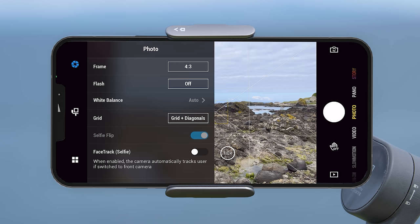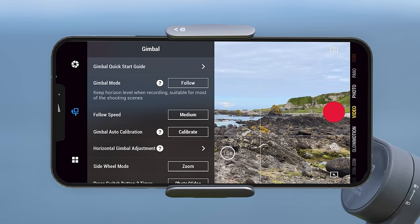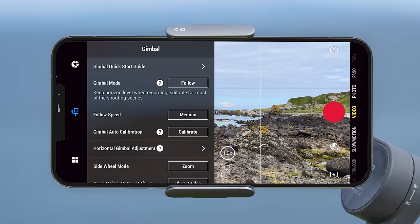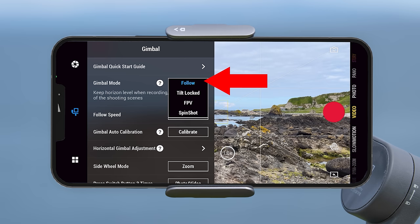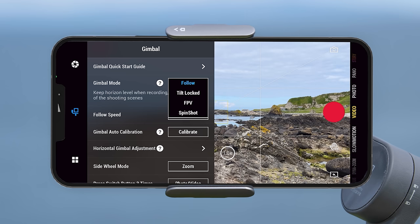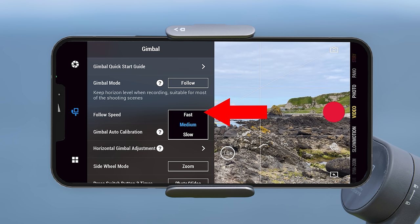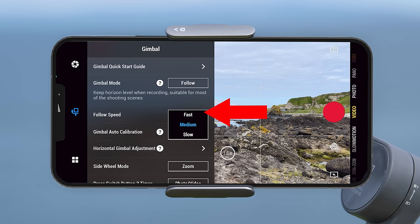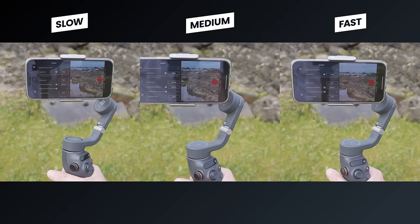If you tap the small icon of the gimbal on the left side of the screen you can switch to the gimbal settings. The first option is the gimbal quick start guide, and below that an option to change the gimbal mode between follow, tilt locked, FPV and spin shot — same as using the mode button but done on screen. Below this is the follow speed setting, which changes how fast the gimbal motors move when panning, tilting or rotating — you can choose between fast, medium and slow.